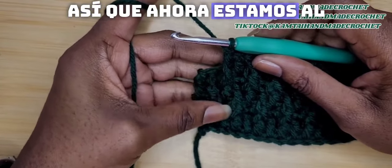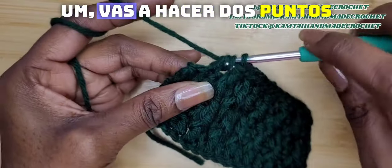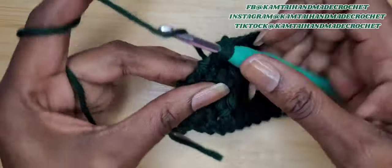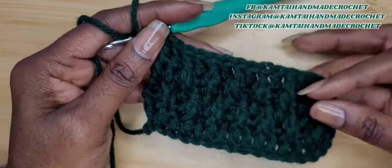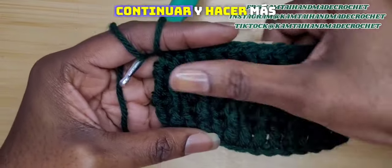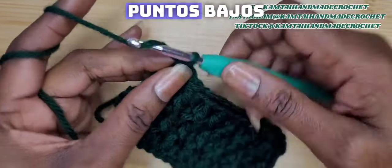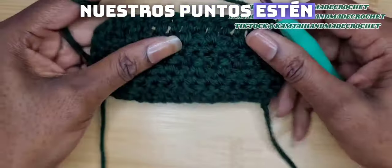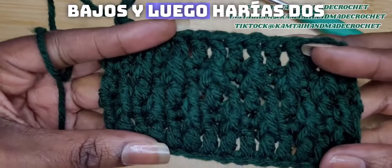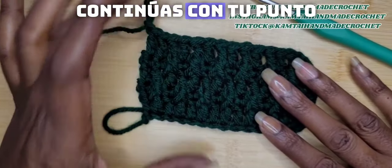Now we're at the end. When you get to the end of the row, you're going to make two double crochets in the last stitches that are left over. And that's how you make your alpine stitch. If you want to continue on and make some more, you would chain one and turn your work and make another row of single crochet — because remember, we want all of our stitches to be towards the front. Then chain two or three however you chain for your double crochet, turn your work, and continue with your alpine stitch.